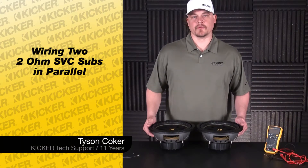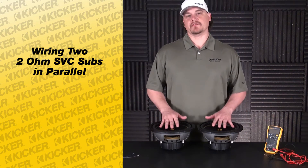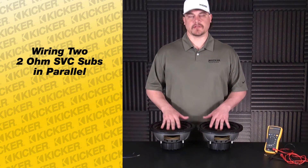Hey guys, Tyson here with Kicker Technical Support. What we're going to do today is go over wiring up a set of our single voice coil 2 ohm speakers in parallel.